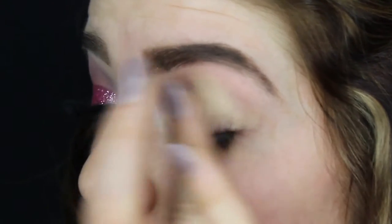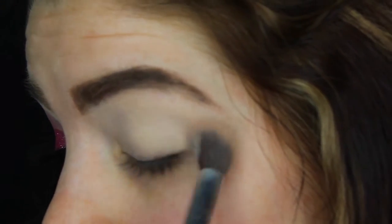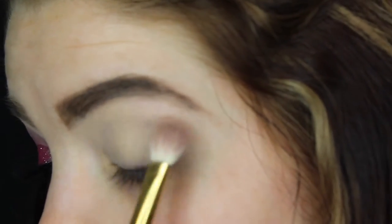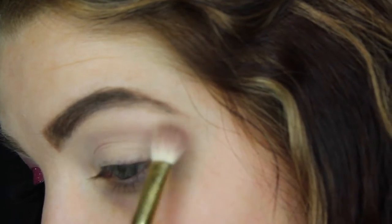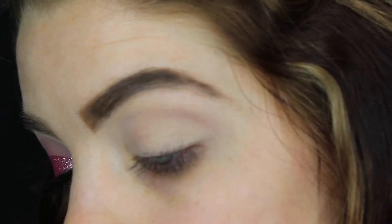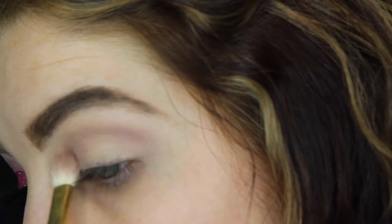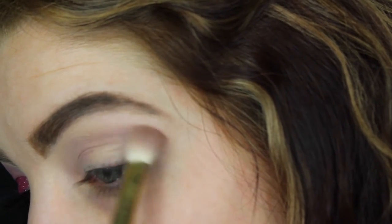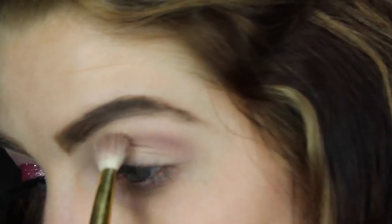I'm going to be prepping my lid with my MAC Soft Ochre paint pot, and with my Anastasia Beverly Hills Modern Renaissance palette using Tempera to set my lid so everything blends smoothly. Now I'm going to start using the shade Brown Fresco in my crease to go ahead and build that color up. I'm going to speed this process up just because I do blend for a long time to make sure everything is nice and blended.